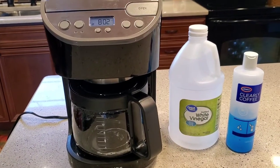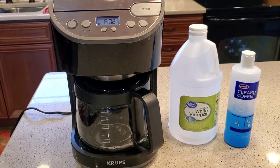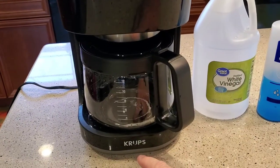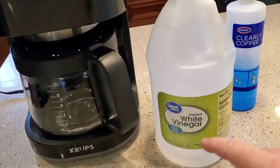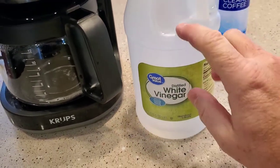Hello everyone, this is Just a Dad. I'm going to show you how to clean this Krups KM405 programmable 12 cup coffee maker. Krups does sell their own descaler solution, but I just use white vinegar. You can get these white vinegar jugs, 64 fluid ounces at Walmart for about two bucks.